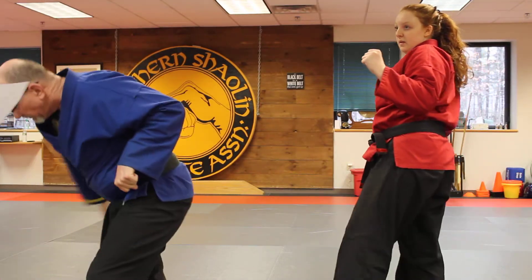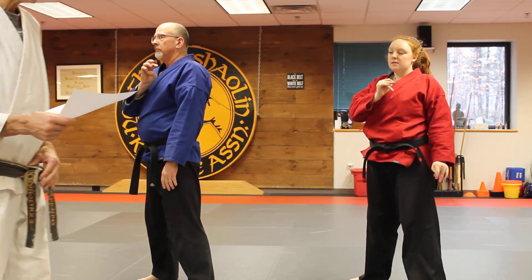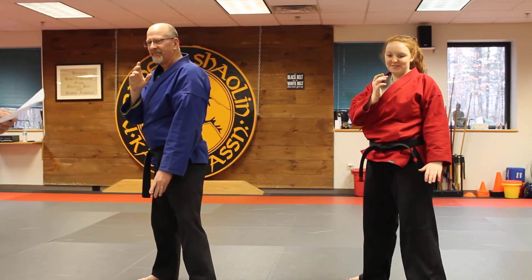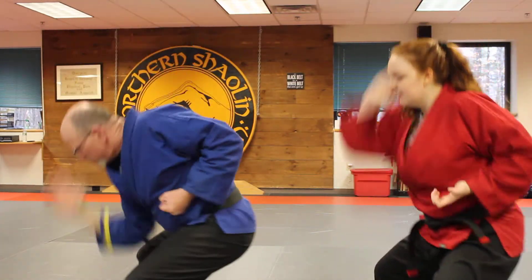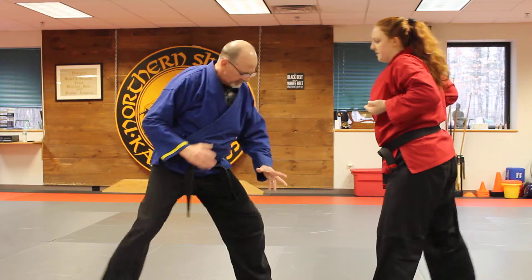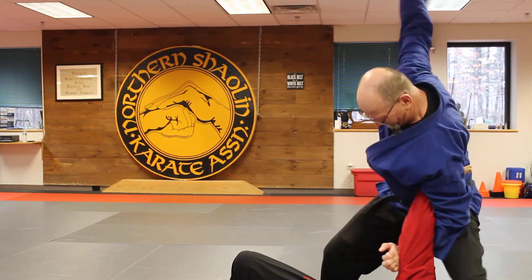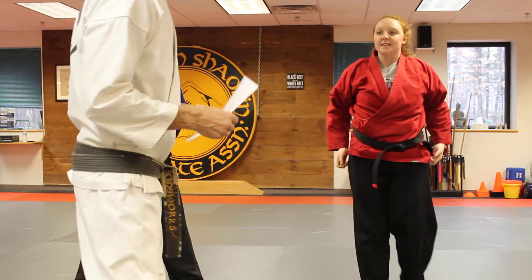Those first two chops go to the ribs, the last one goes to the face. Test question: what kind of strike do we execute on the side of the head? You can email me if you can figure that out. Here we go — ten combination: glide block, spear up with the ridge, step in with your knee into that hand strike, push them down, chop, chop, and chop. On a body: block, spear, ridge, knee, step back, chop, chop, jump and chop.